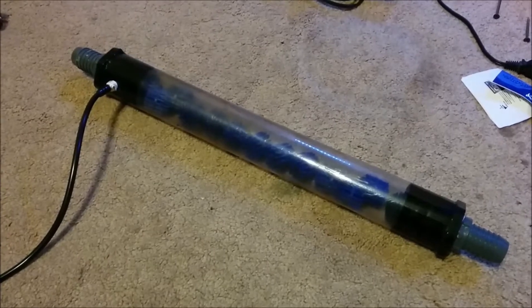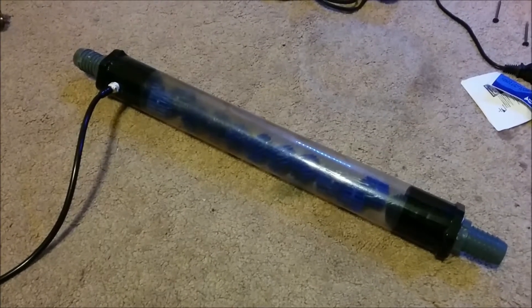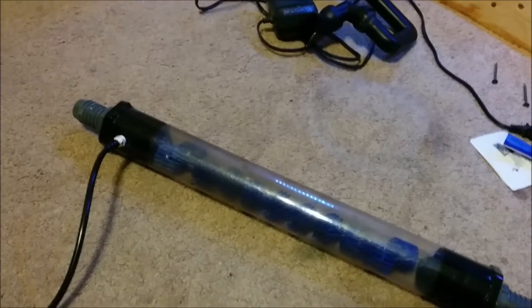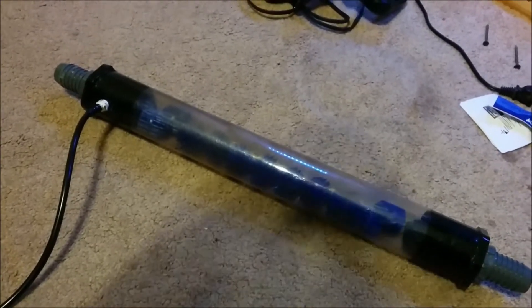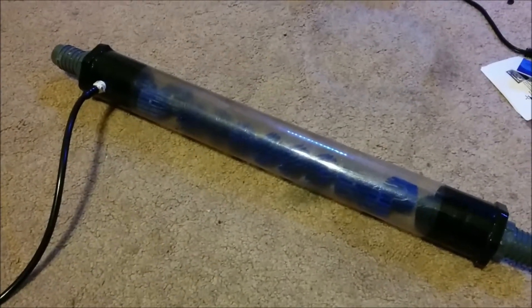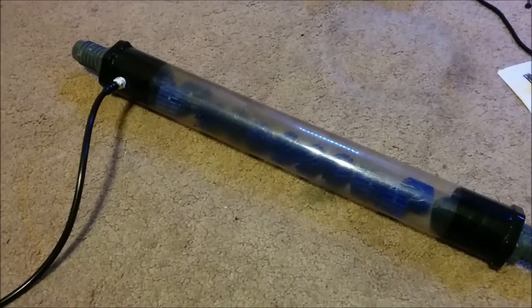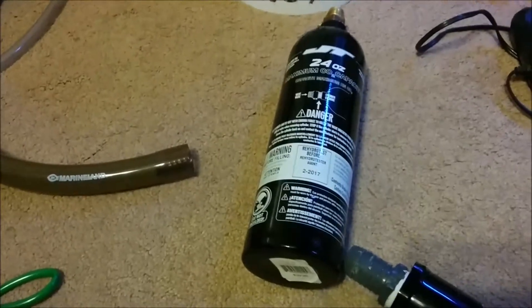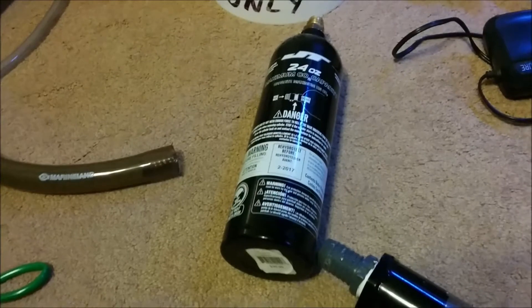Right now, as you can see, I have the CO2 reactor pulled out of the tank, out of the system. That's because this Marineland C530 canister filter just creates too much flow, and these bio balls weren't creating enough turbulence in it. So the added flow was just grabbing the CO2 bubbles and taking them to the tank, so I had to turn up the CO2 quite a bit to get the drop checker green. That means these little 24-ounce paintball CO2 tanks just aren't cutting it.